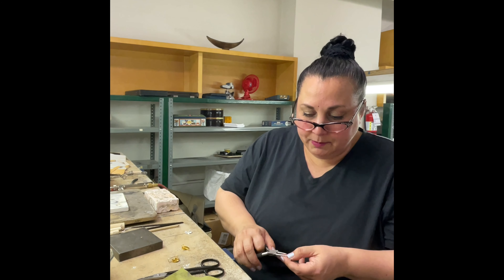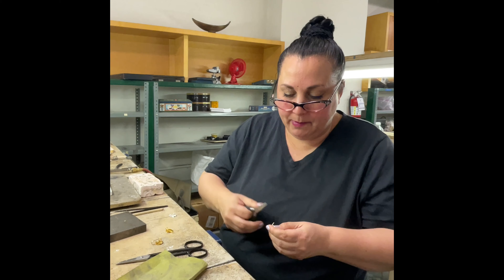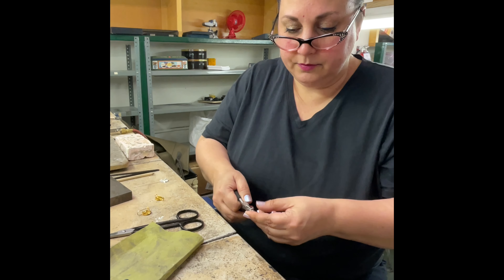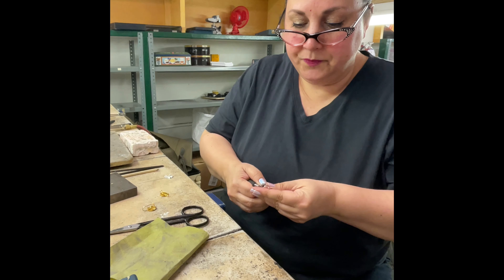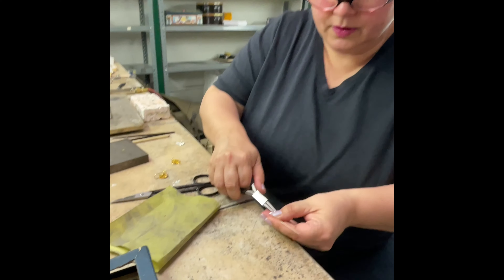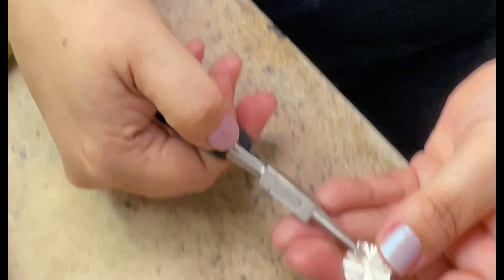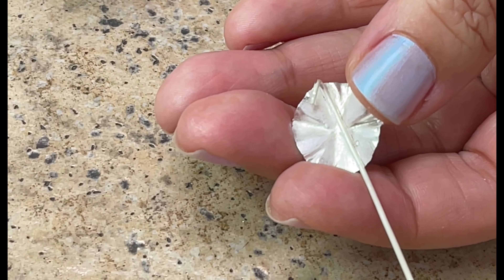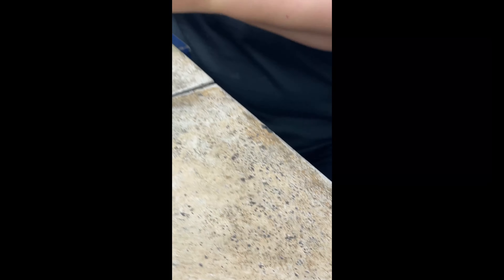I'm just going to take this and flip it up. Then I usually push it over to the side a little bit. You see what I mean? Something to that general effect.